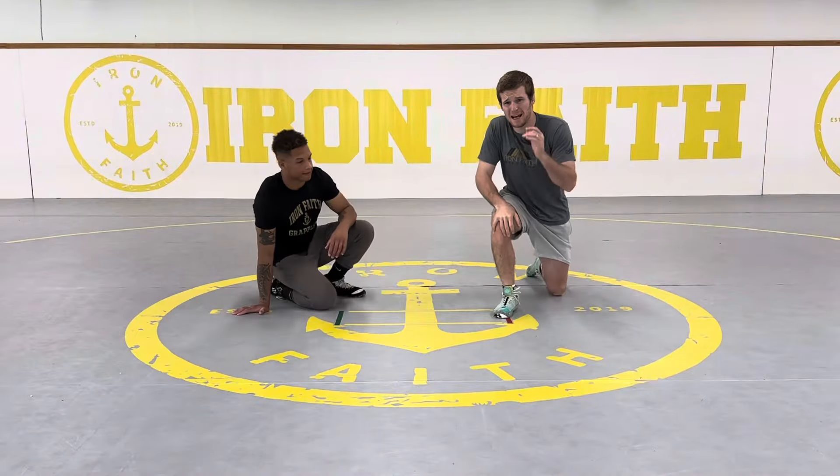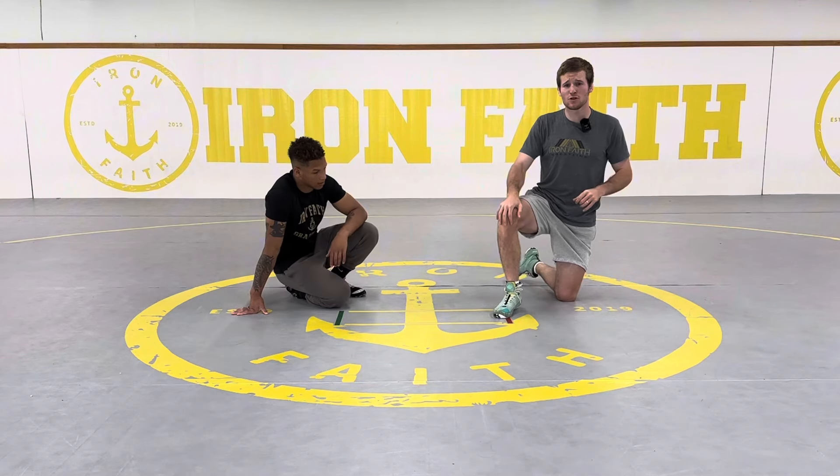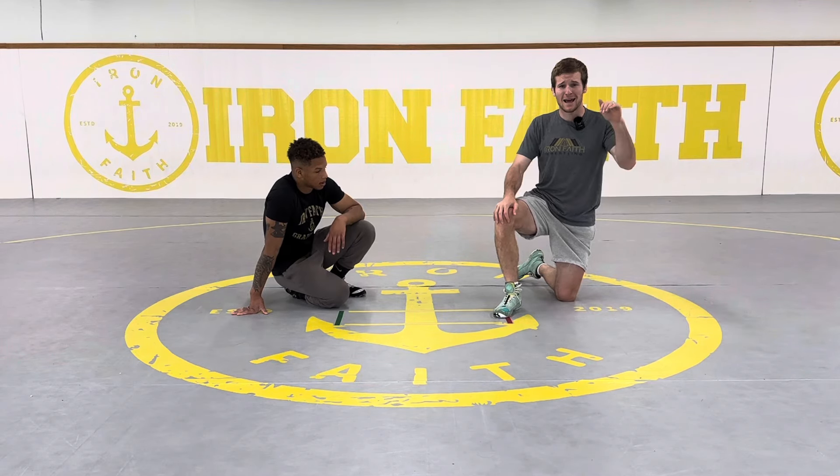First we're going to start with several ways to get to the armbar. The first way I'm going to show you is called the head lever.